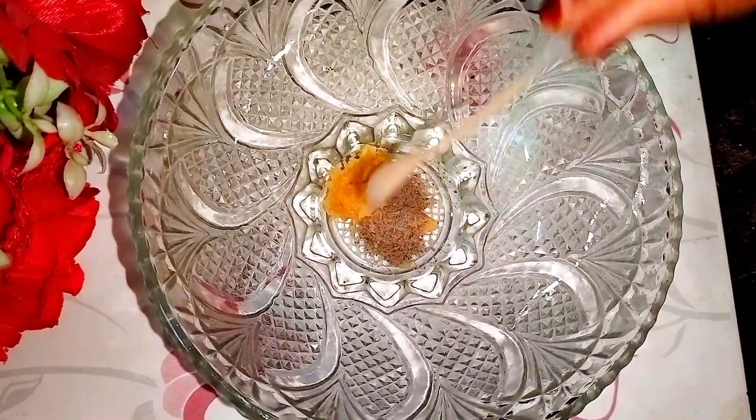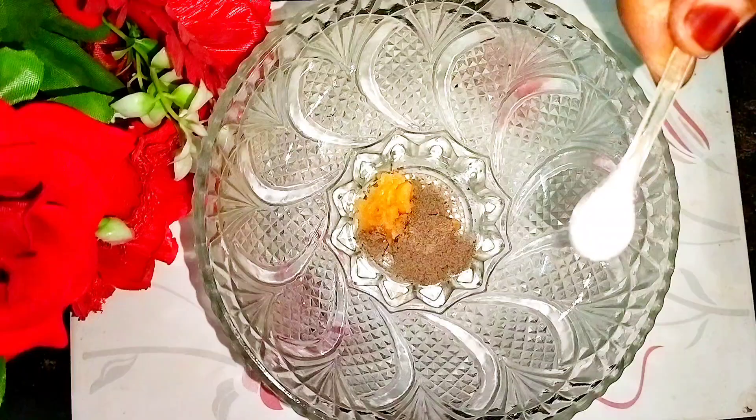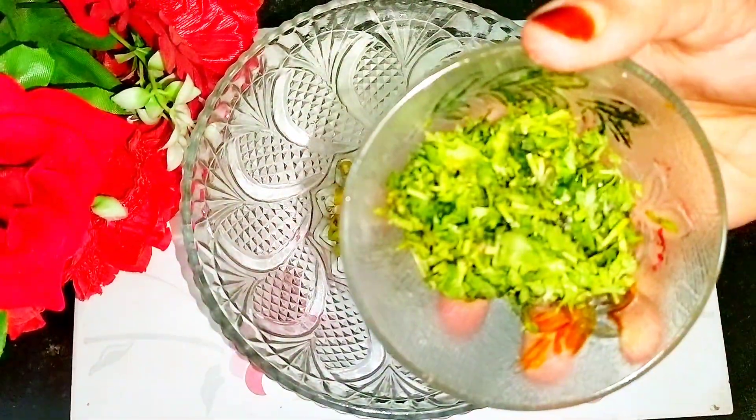Into a bowl, add in 1/4 teaspoon of garlic paste, half teaspoon of black pepper powder, 1/4 teaspoon of salt, one chopped green chili, and few coriander leaves.